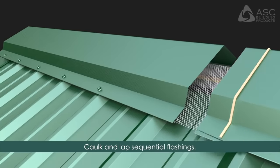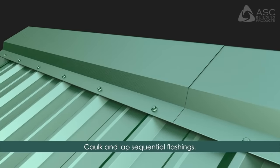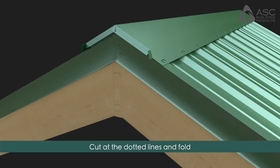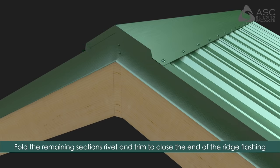Caulk and lap sequential flashings. To close the end of the ridge flashing, remove the highlighted material, cut at the dotted lines, and fold the remaining sections. Caulk and rivet to complete.